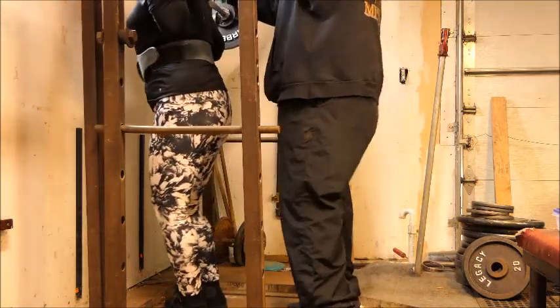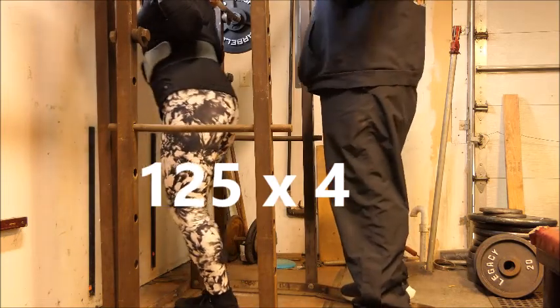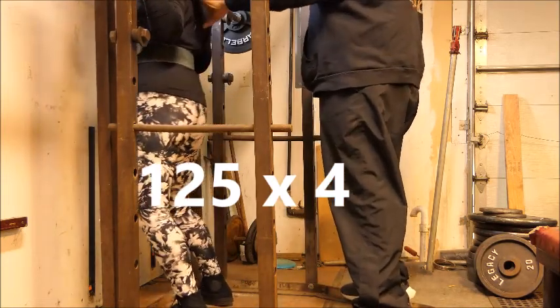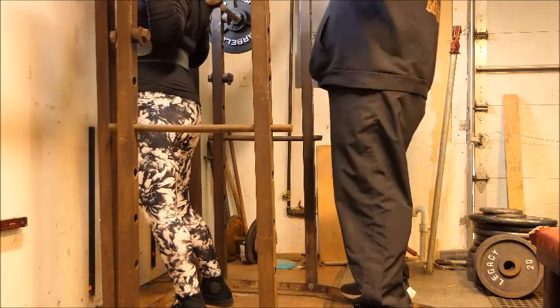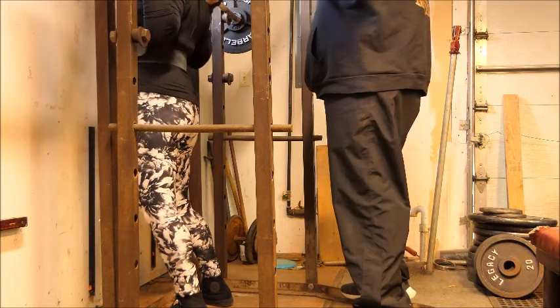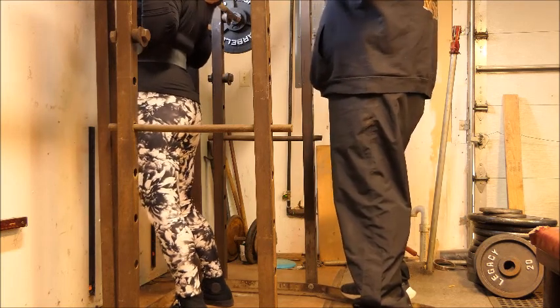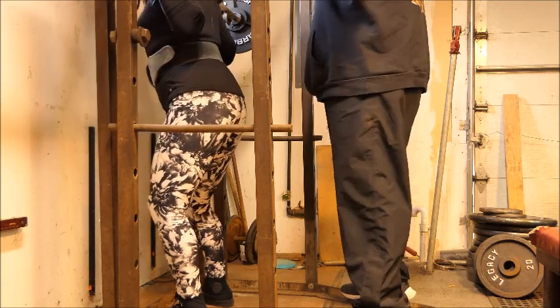The strength just isn't there as we make it up to 125 for a set of four. And she didn't flip the switch. Whether she flipped the switch or not and was able to hit 125 for 10, it would have been nasty. It would have been ugly. It would not have been good.